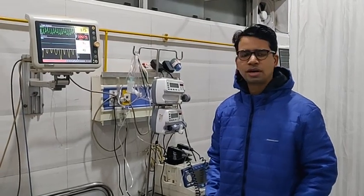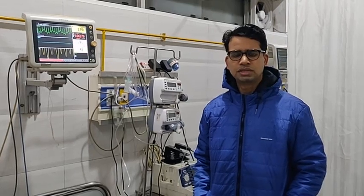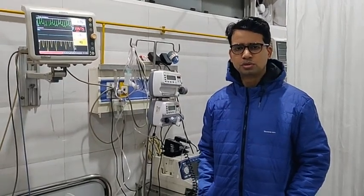He is presently on noradrenaline. So we are planning to give him a cardioversion with a DC shock of around 200 joules.